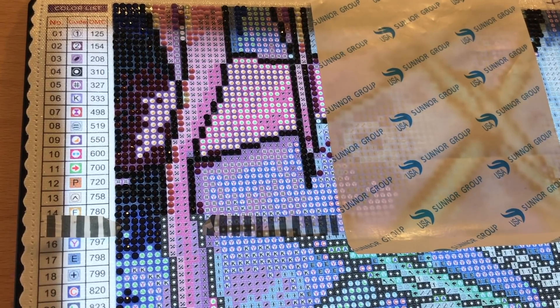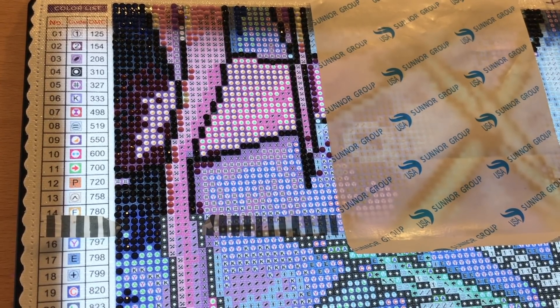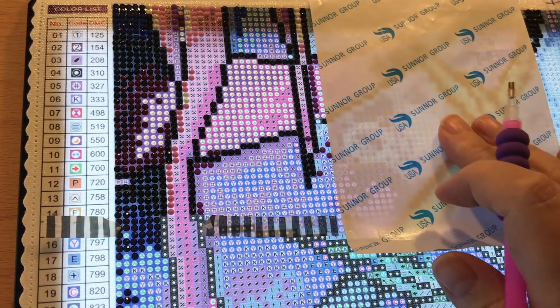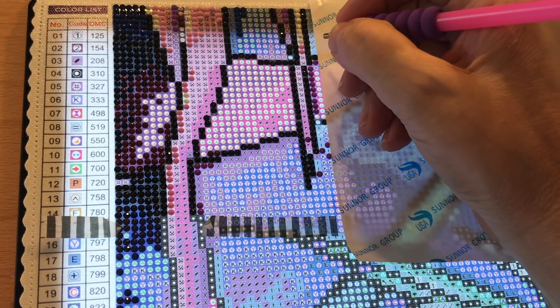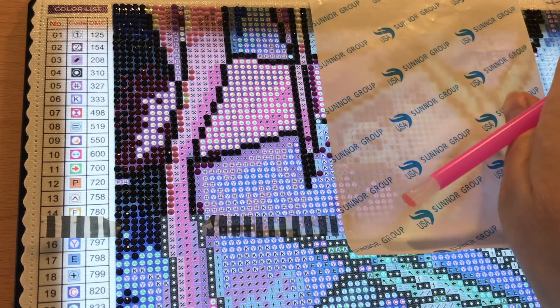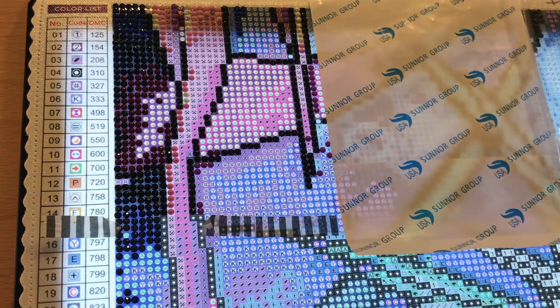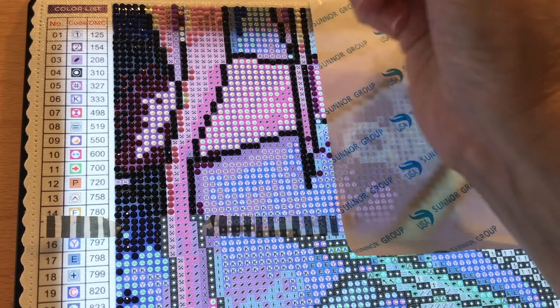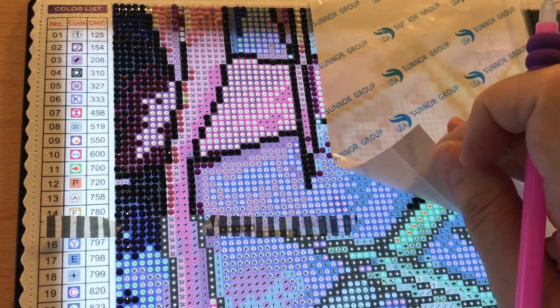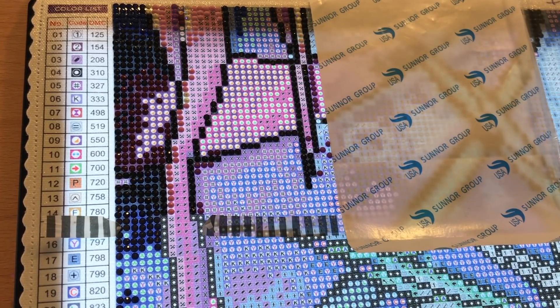We're back and we're going to keep working on Blue Zion from Diamond Art Club. It is a 55 by 55 round diamond painting. I put a piece of paper there so I could rest my hand on it. I know I could have started on the other side and worked my way back, but with my camera angle this worked best. This paper is from another diamond painting I finished — it keeps my hand from sticking.